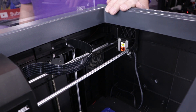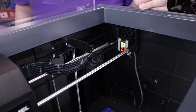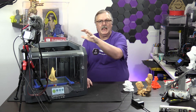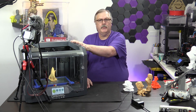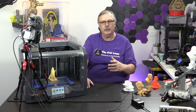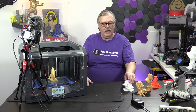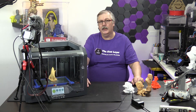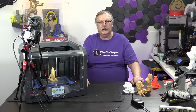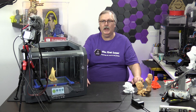You can print pretty much any material through this machine. On the downside, it is all made from injection-molded plastic. There are no real metal parts on this other than the rails and the things that have to be made from metal. Is this a machine I would run out and buy at a $1,799 price point in the U.S.? Probably not. Do I think the machine is built well? Not really.